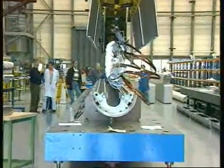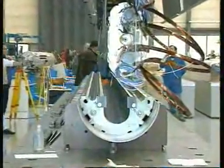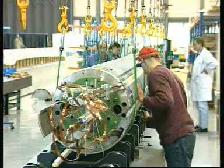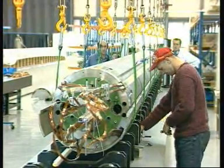In the assembly hall, a complete magnet with its tightening collars is placed in the yoke. Once assembled, the dipole is introduced into a giant press specially developed for CERN in order to compress the elements and weld them.